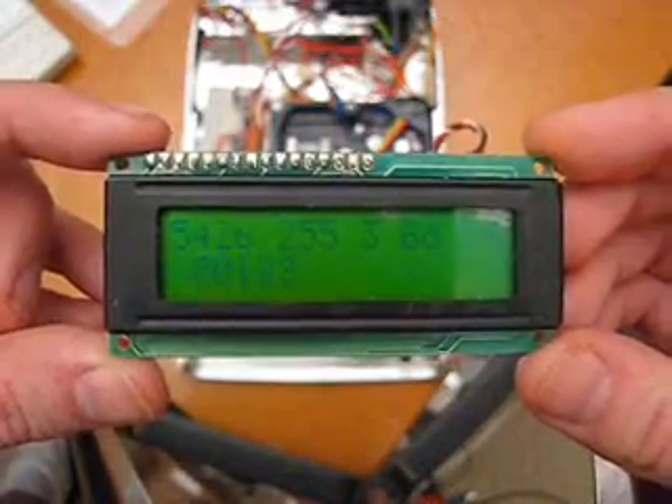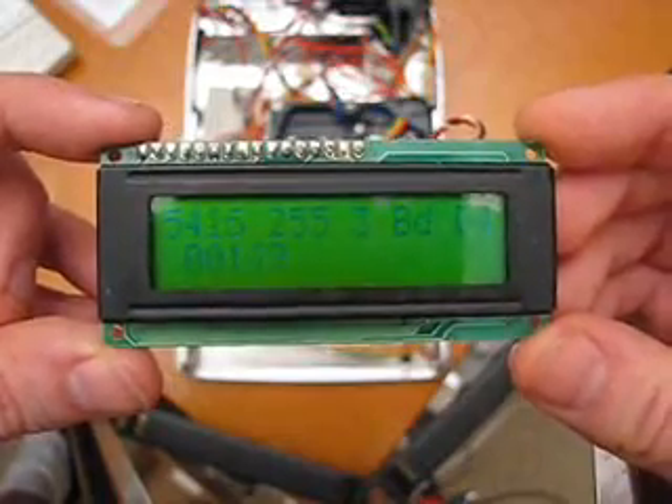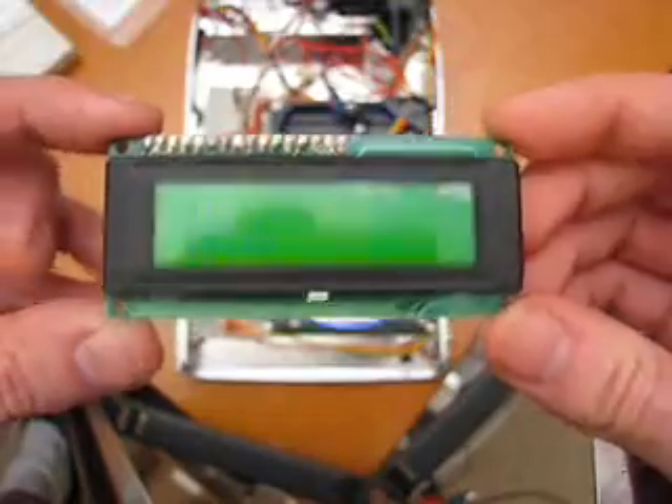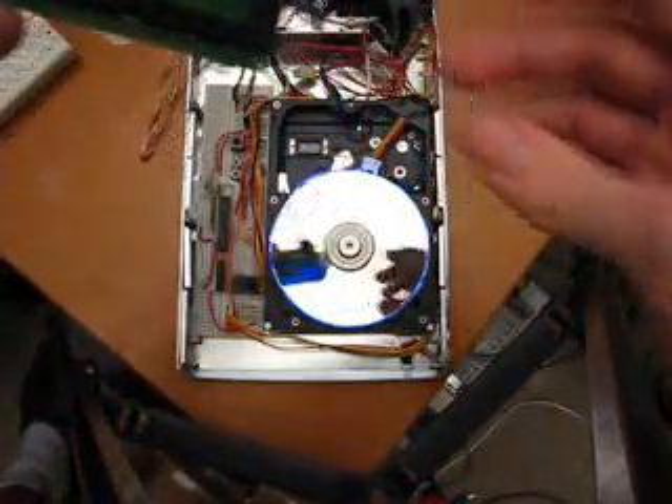And that's it for the demo. I do have an LCD I put in here for displaying various things and showing various information on the drive — it's spinning at 5,400 RPM — and that's it.